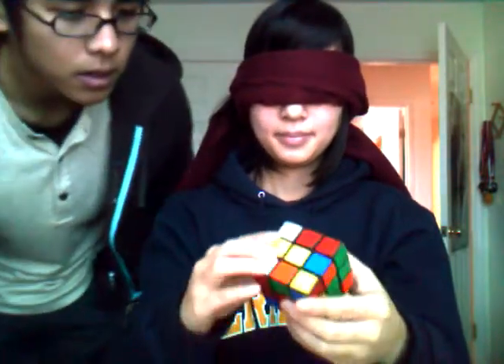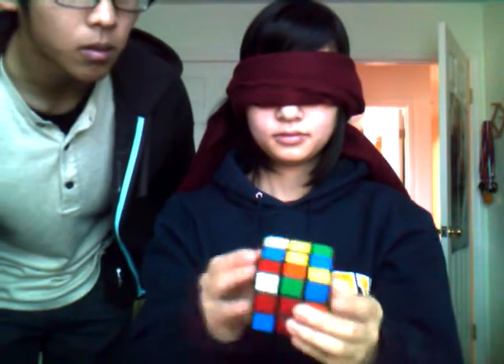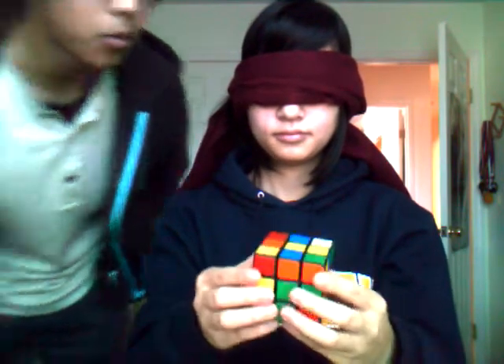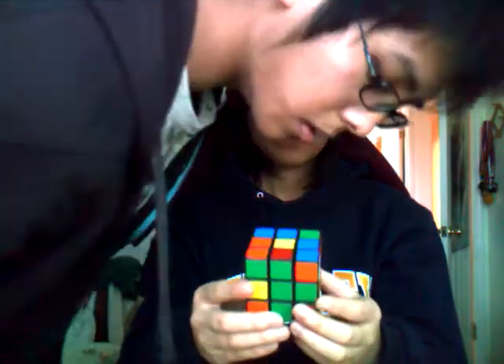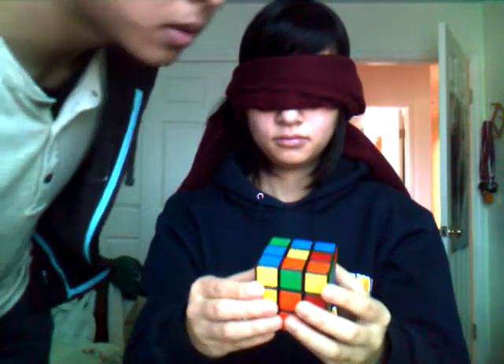Okay, take out the right edge. Do a U, Y, Y, away — one switch. Okay, do a U2, Y, away — two switch.